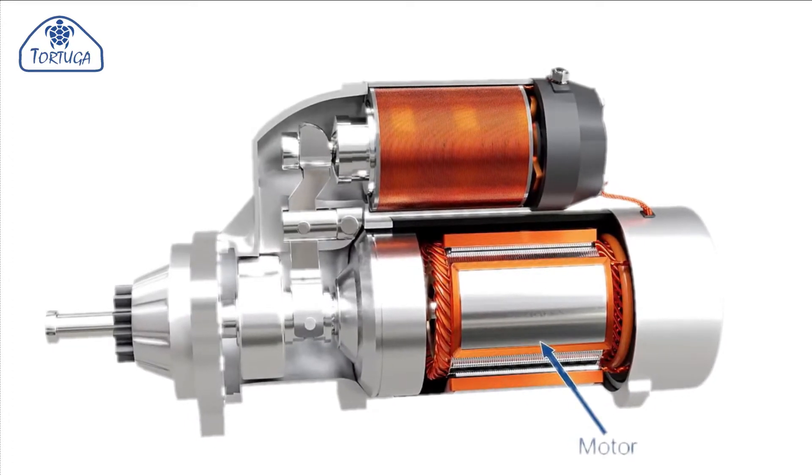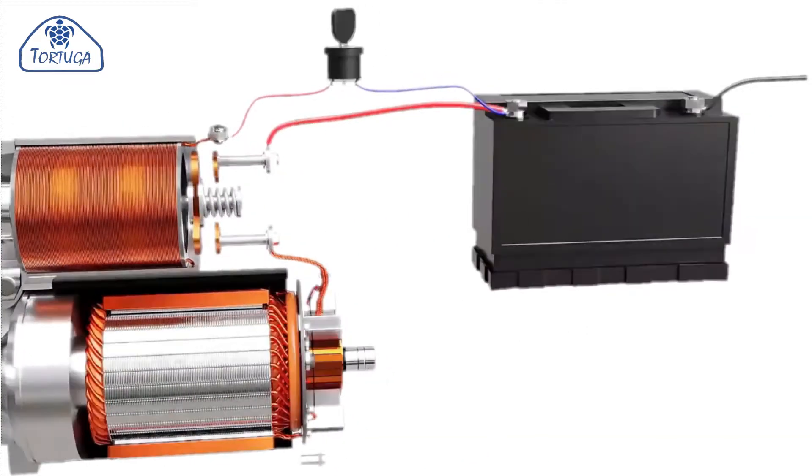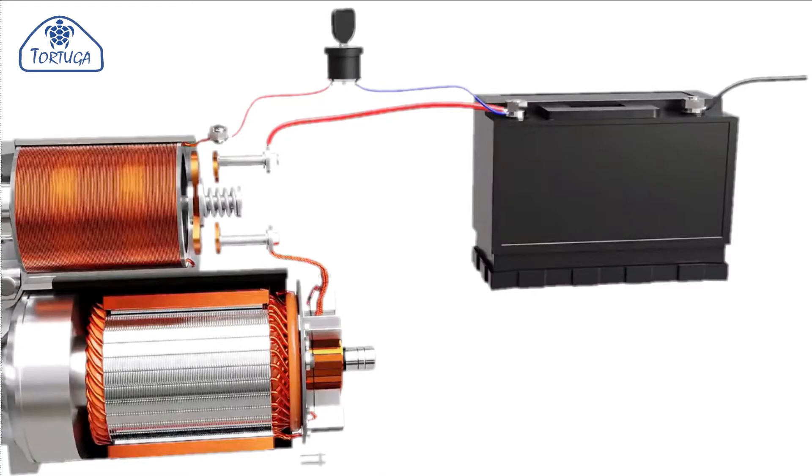Due to the amount of electrical current drawn from the battery into the starter motor, it is not practical to run heavy duty cables to the ignition switch itself. Instead, a solenoid unit is connected to the switch. The solenoid unit is mounted above the motor.